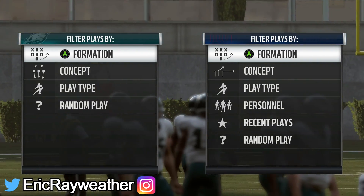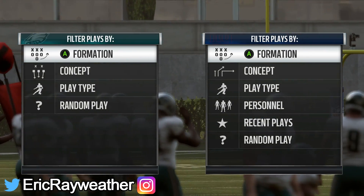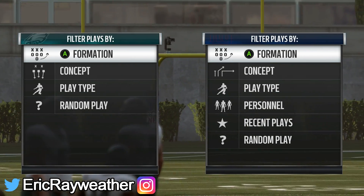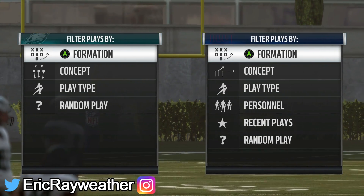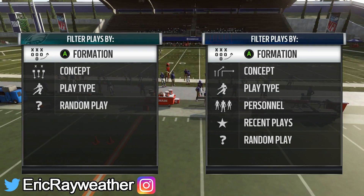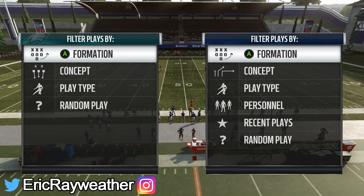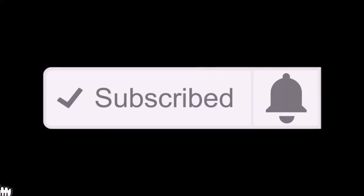What's going on everybody, it's Eric Ray here, and in today's video I'm going to be showing you one of the best tactics to use on offense in Madden 19 to get easy yards. If this is your first time checking out one of my videos and you want to stay up to date on the best Madden 19 tips and gameplay all year long, consider hitting the subscribe button below and the bell icon to join the notification squad.